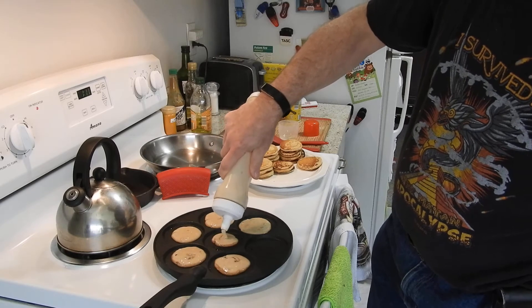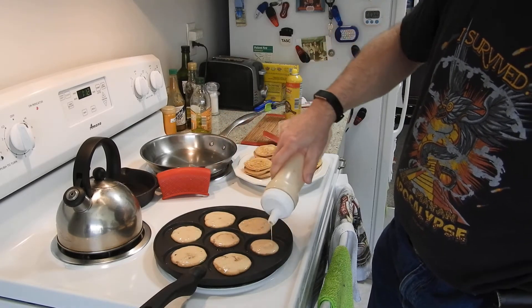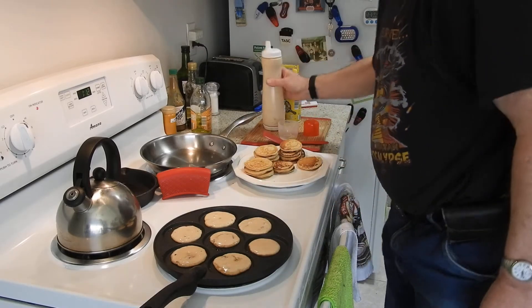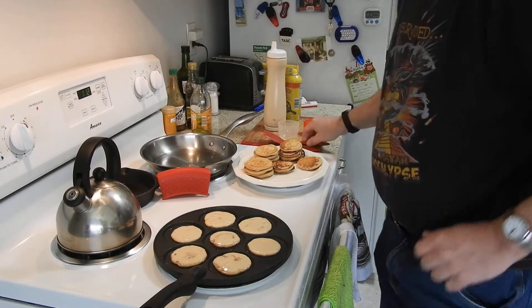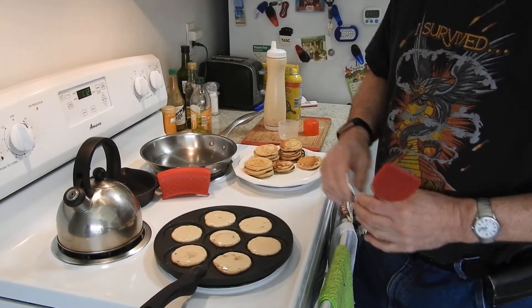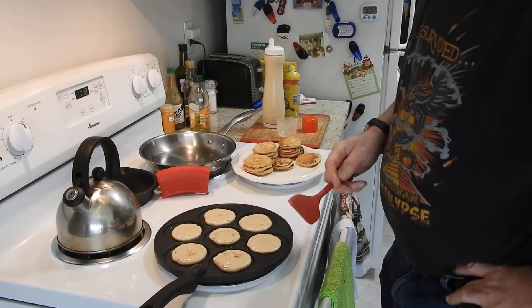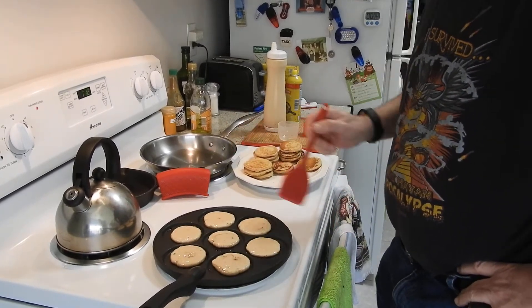I'll post the recipe. Now you'll notice this pan is really hot — the way you test it is you flick some water on it, and if it bounces, it's ready to go.